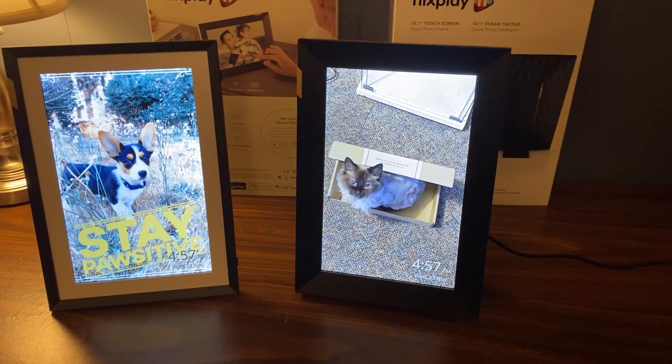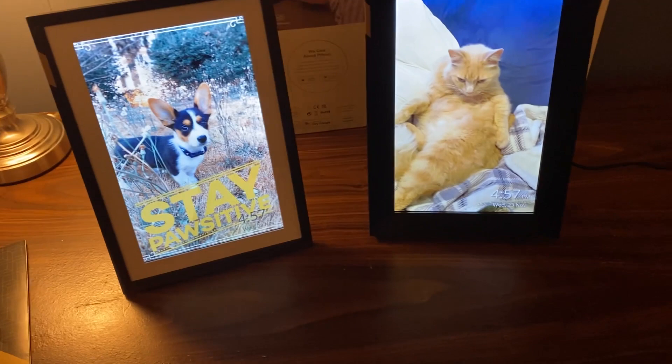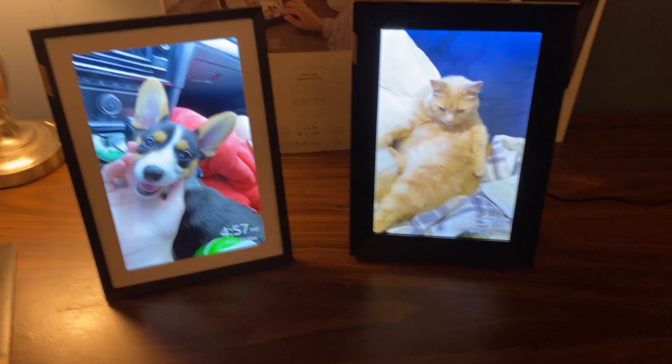Both frames look great not only in their visual quality but also their design, as they felt quite durable thanks to the concave design — making me not have to worry about it falling over and damaging the screen — and they felt very sturdy despite being very lightweight. The screens are HD quality for videos and pictures.